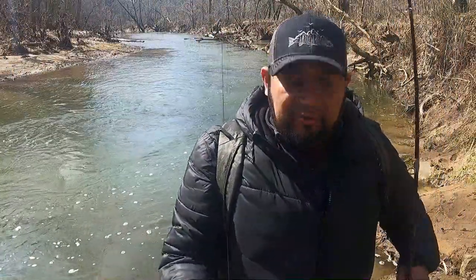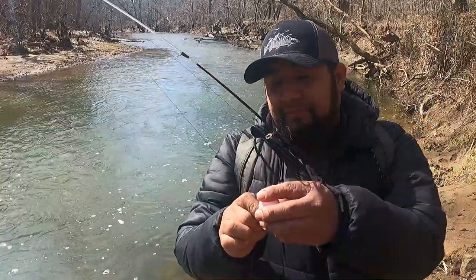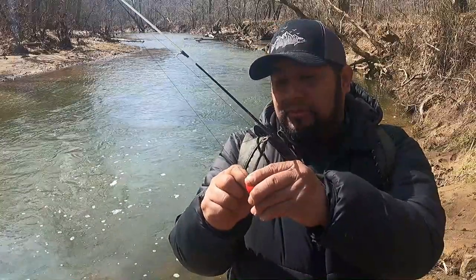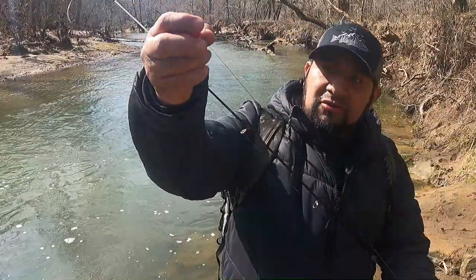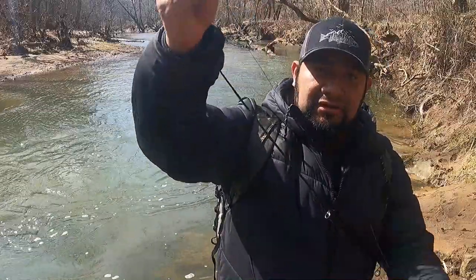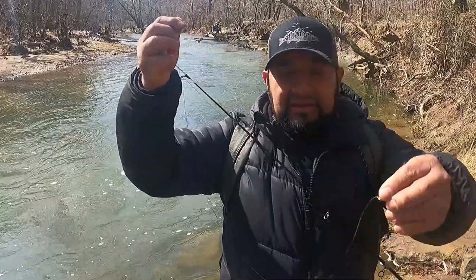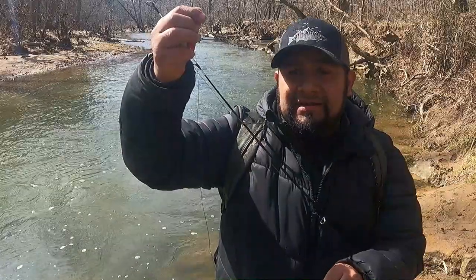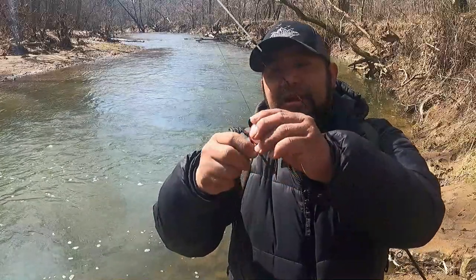Este río tiene un poco de corriente. A mí me gusta ponerle un flotador, un flotador pequeño. Siempre le dejo más o menos como dos pies o un pie y medio, dependiendo de la corriente del río. Es el tanto que yo le voy a dejar a mi mosca para que caiga hasta el fondo, pero no se atore en las ramas y las piedras. Bueno, vamos a hacer unos tiros a ver si ganamos capturar algo.